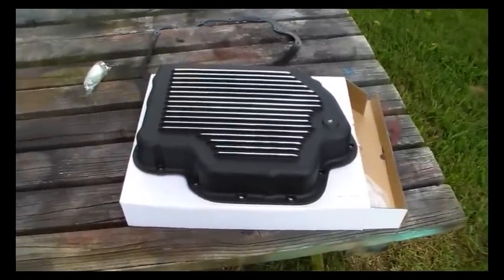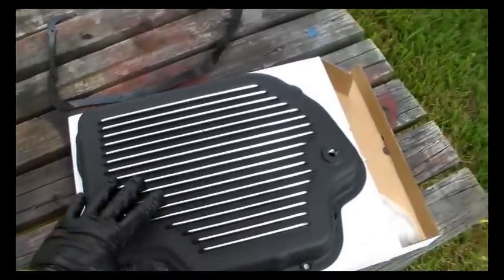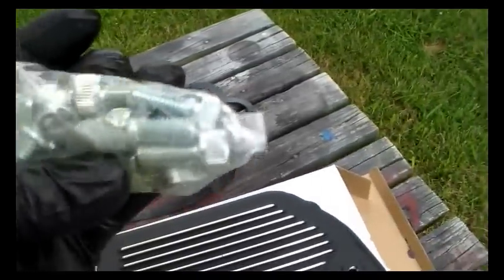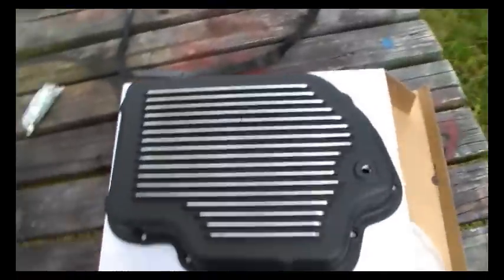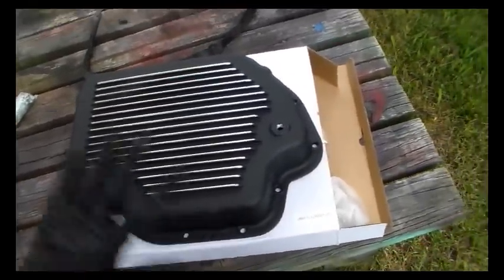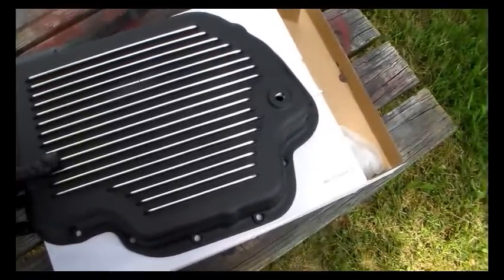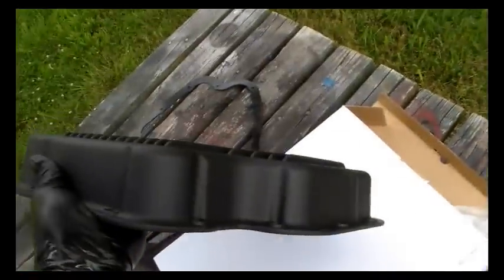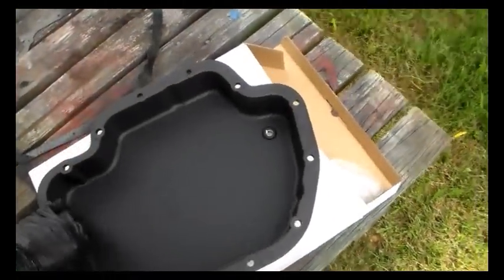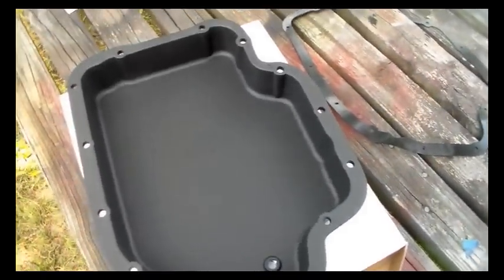So this is what I did about it — I went online and ordered a new transmission pan. This is aluminum, painted black, it's got fins on it and a drain plug. It came with hardware, it's Allen head. It's got a rubber gasket. I like aluminum pans because it's too easy to warp a steel pan by over-tightening. It conveniently has '400' printed on the inside of it in case you forget what you're working on.